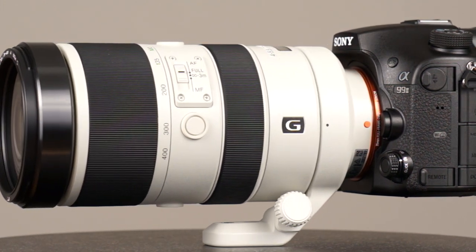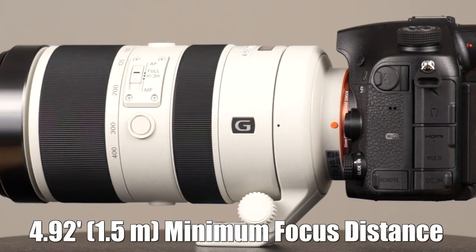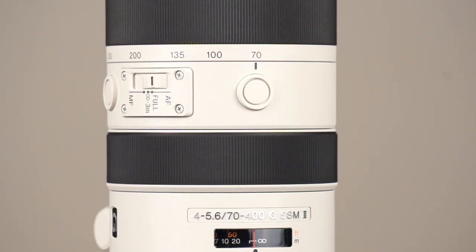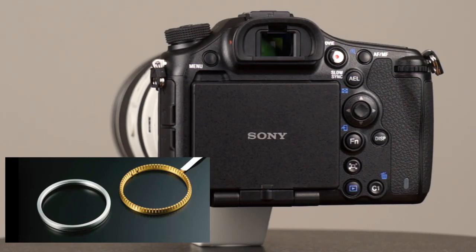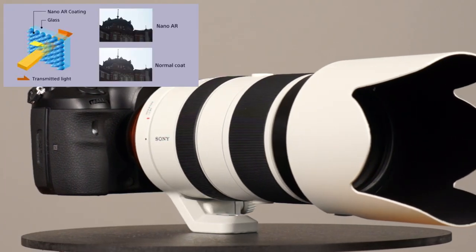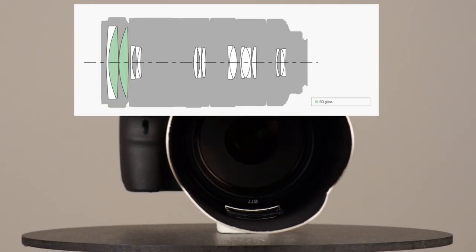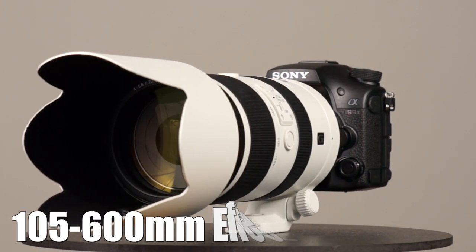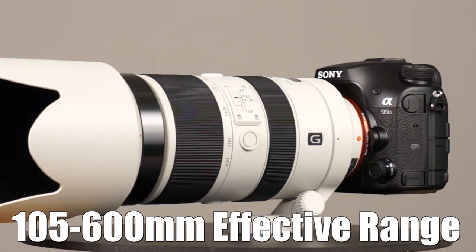It's got a removable rotating tripod collar, and dust and moisture-resistant construction. The minimum focus distance is 1.5 meters, or approximately 4.9 feet. It's got an electronic focus range limiter as well as three focus hold buttons. It has the supersonic wave AF motor, which allows for unbelievably fast focus tracking. It's got the nano AR lens coatings, 18 elements in 12 groups, and two extra-low dispersion elements. On a crop factor camera like the A77 II, you're looking at an effective range of 105 to 600mm.